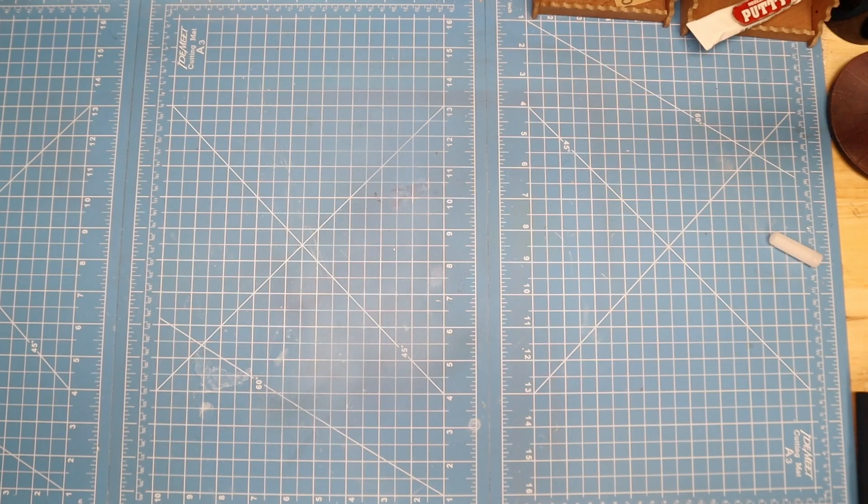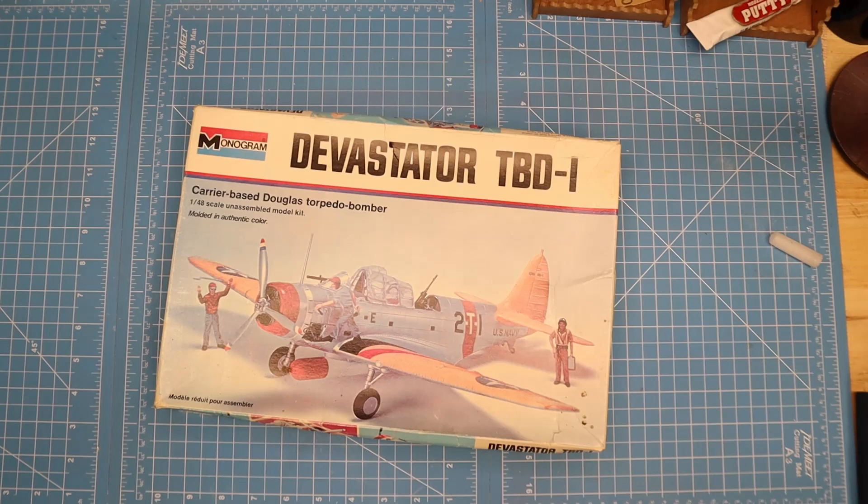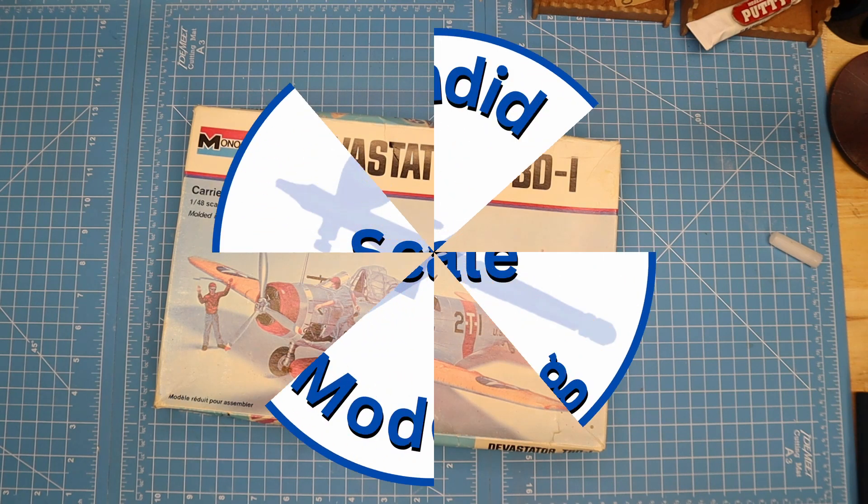So what was it like to build a model back in the 70s, 80s, or even the 90s? Well, I jumped up on eBay and bought a bunch of vintage model kits just to take that trip in the Wayback Machine. Today, we're going to start taking a look inside Monogram's 1974 issue of the Devastator TBD-1. So let's get to it.